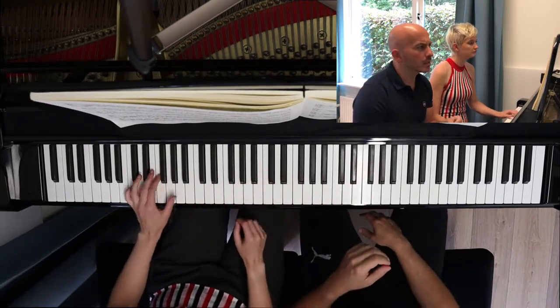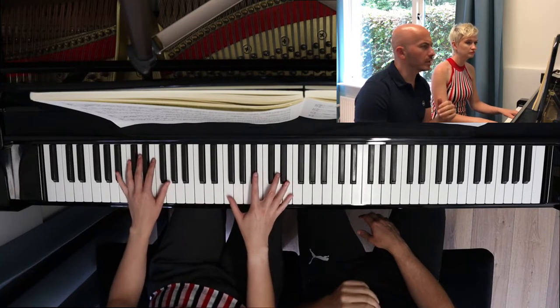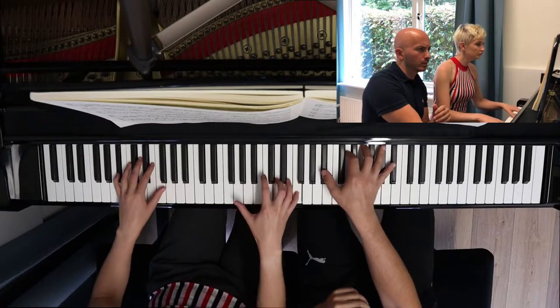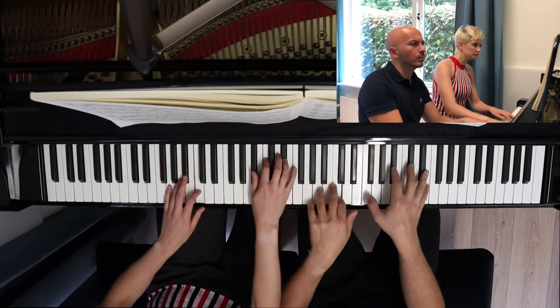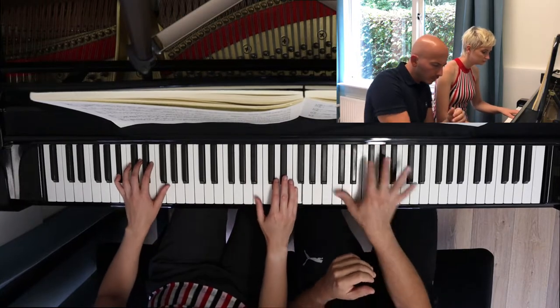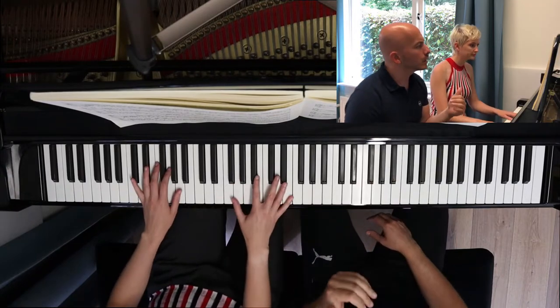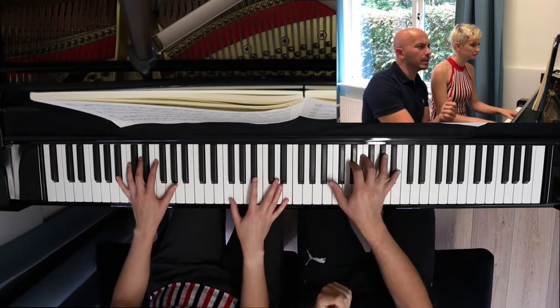I thought I skipped one note. Can we do it directly from my part, which is in bar 36? Sorry. We have to be very well together there. We're not together — when you come back, it doesn't come exactly on time.